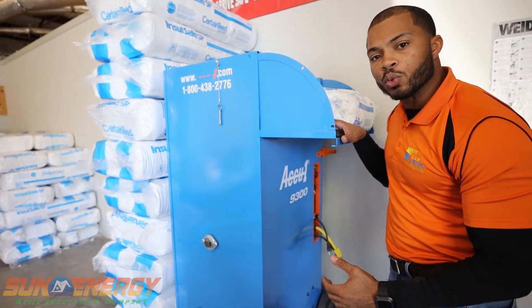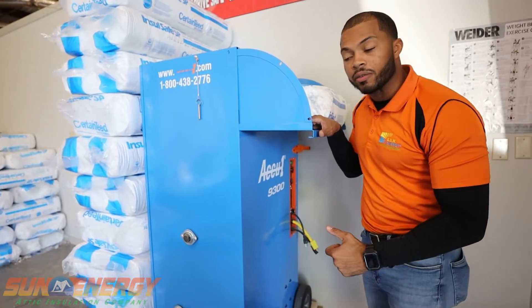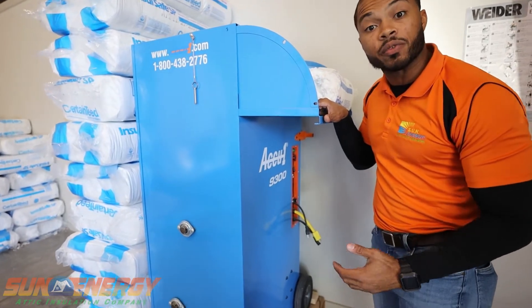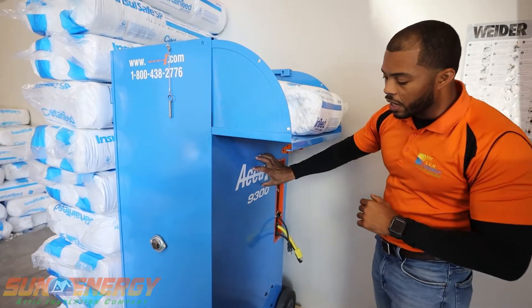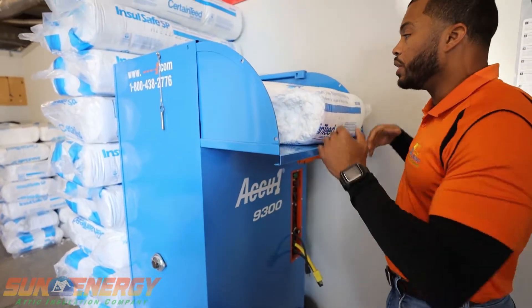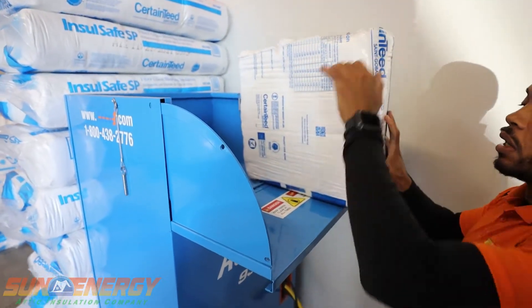You always want to pay attention to what type of blowers and equipment your insulation contractor has. Are they fit for the job, or is it something that may have been rented from a local hardware store? So what we have here is our high quality commercial grade insulation blower, where we have one technician who is on the ground level.